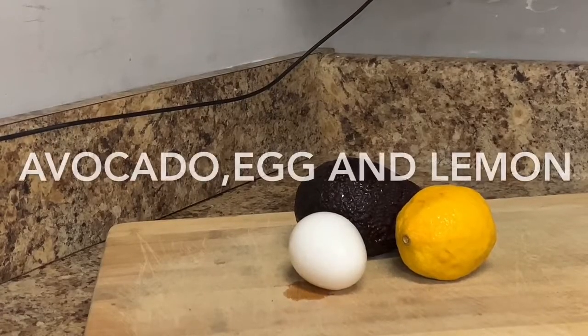This mask is made up of natural ingredients. You cannot afford not to do it. These ingredients are found inside your kitchen — you have avocado, lemon, and egg. If you want to see your face looking very beautiful and younger, follow me into my kitchen.